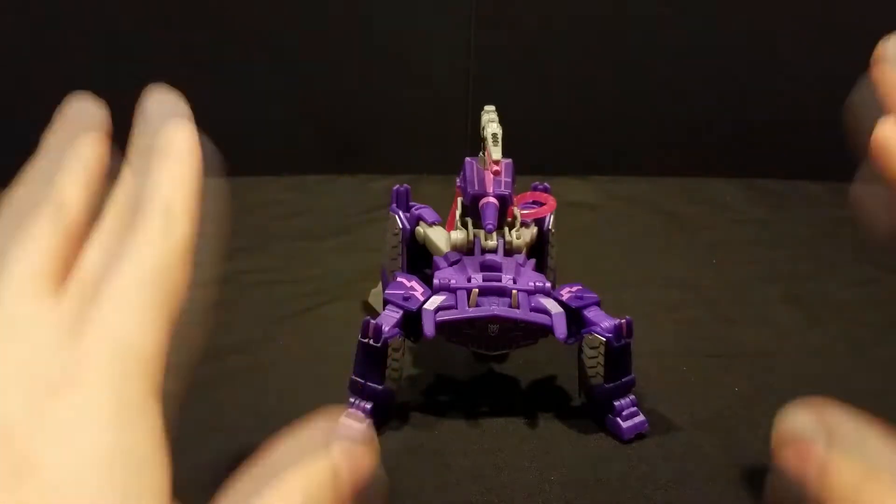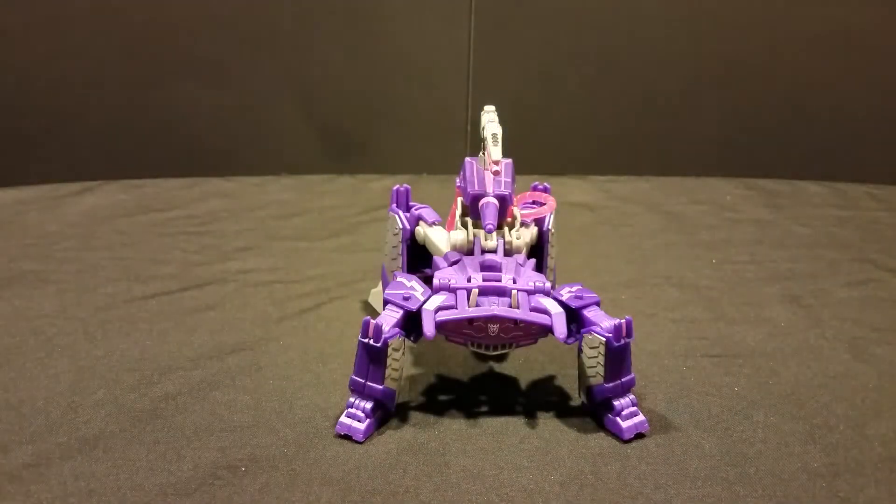Just to get this out of the way, these figures do come with Build-A-Figure parts. I'm not going to bother looking at those or even mentioning them again until I actually have all eight Build-A-Figure parts. But for now, just looking at Shockwave.